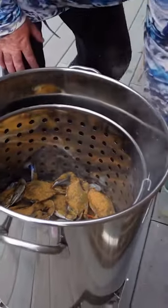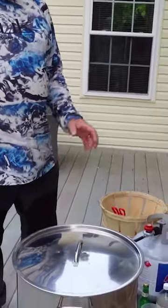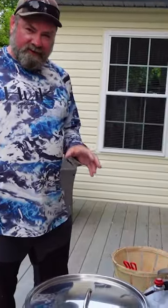So that's pretty much it. Cover them up and we're gonna steam them for 20 to 25 minutes.